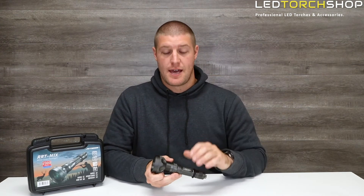Hi everyone, Harrison here from LED Torch Shop. Here with the bigger version of the M2S in the Jetbeam range — this is the RRT M1X Raptor.